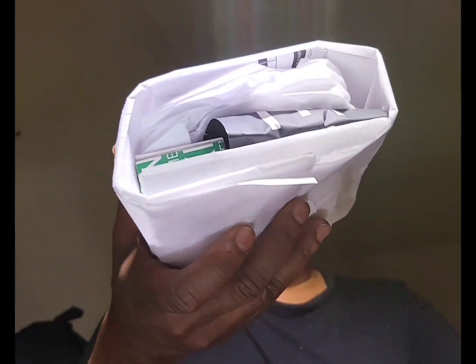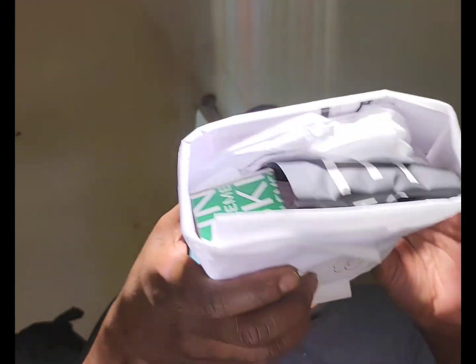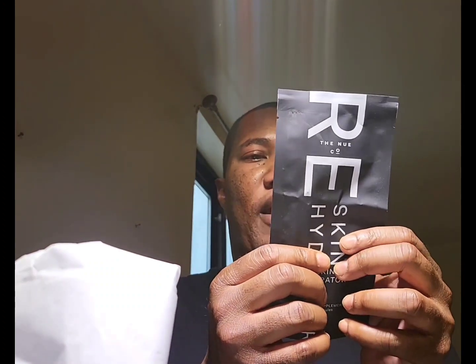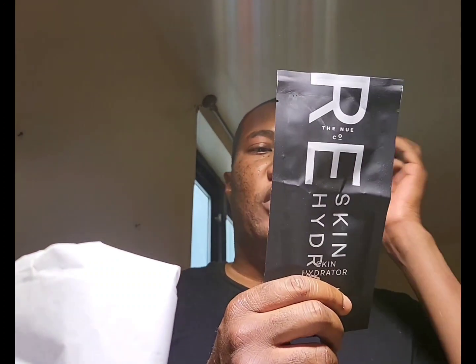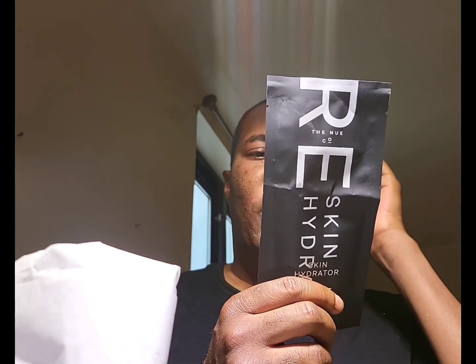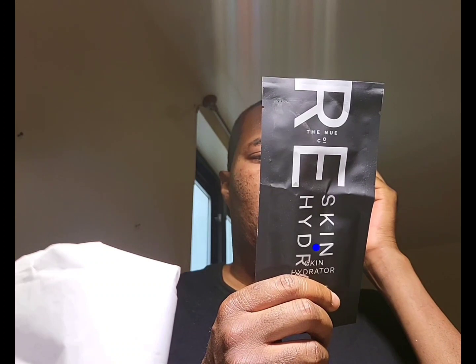As normal it comes in this cute package. This time they got the package right — before it was all messed up and everything was slipped up. But this is just a refill. I believe this is the hydrator, so it contains 30 capsules in here. This is hydrolyzed collagen with serum — I don't know how to pronounce that.